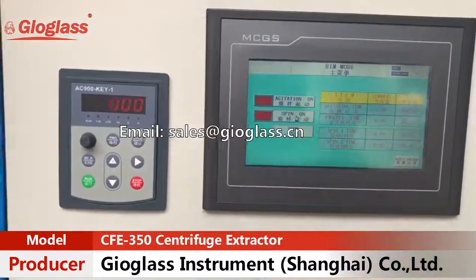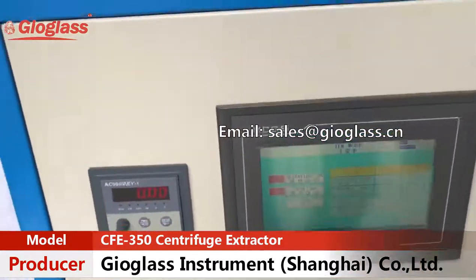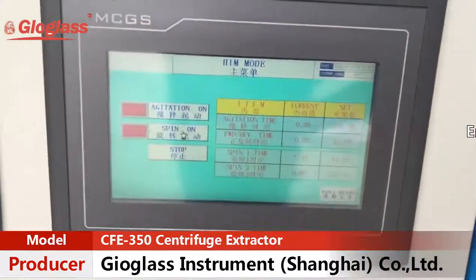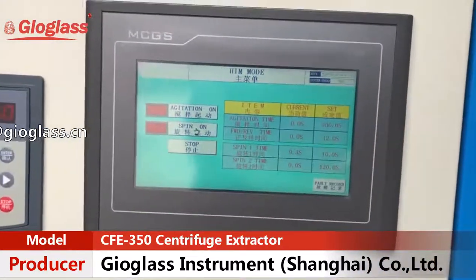Press spinning on and let's see what happens here. You can see the counter data change as the cycle runs.